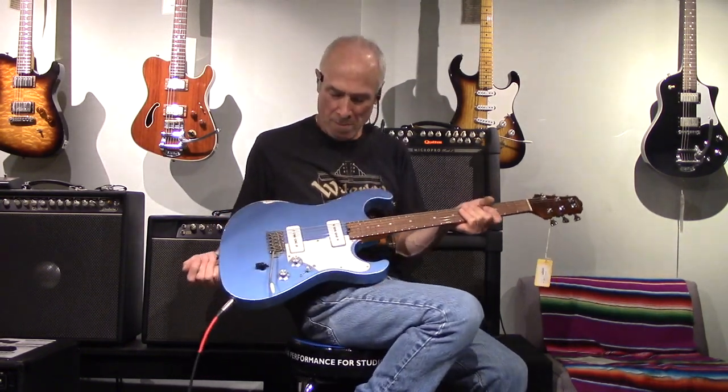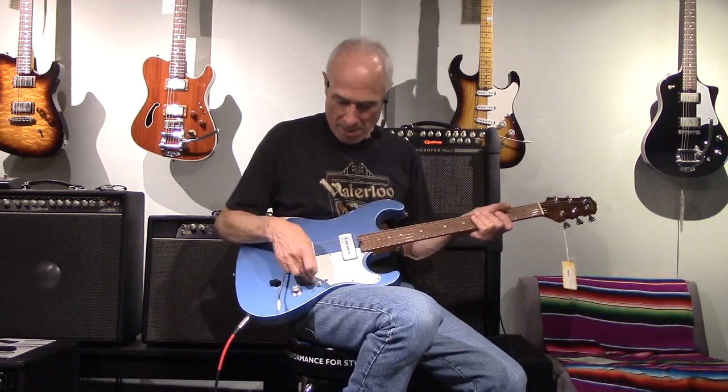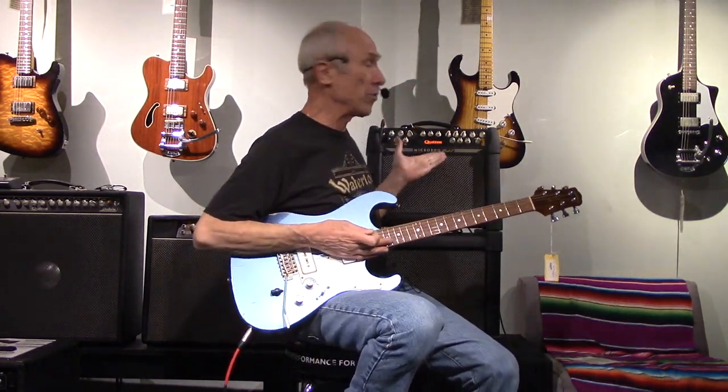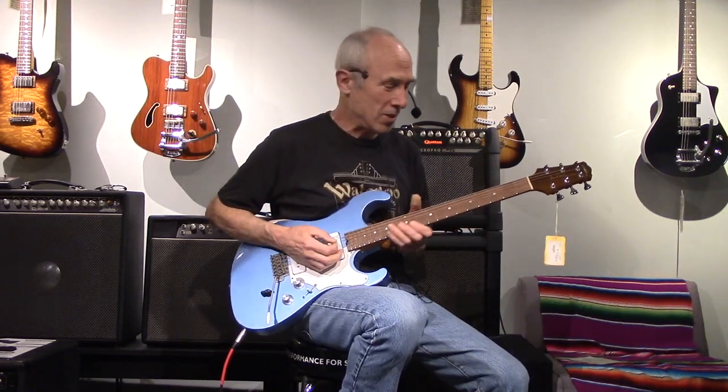Dave here, Westwood Music, with another fine Bill Asher hand-built guitar. This is the Mark Ford model — a couple of P90s, 3-way toggle, and one of Bill's master tone selectors. I'm in the middle position, clean, going through a little Quilter here, and let's see what these sound like.